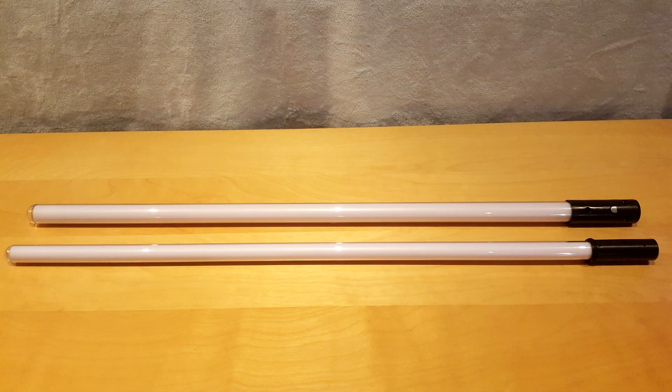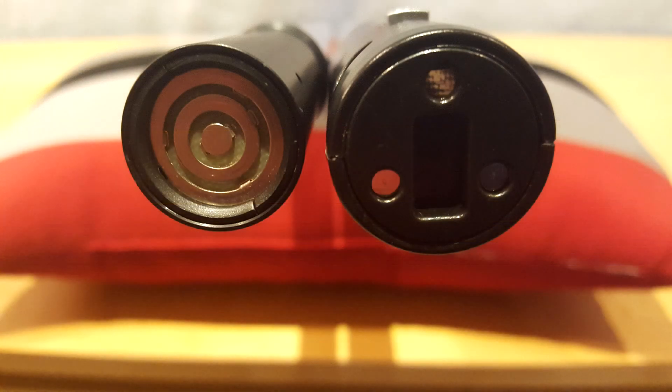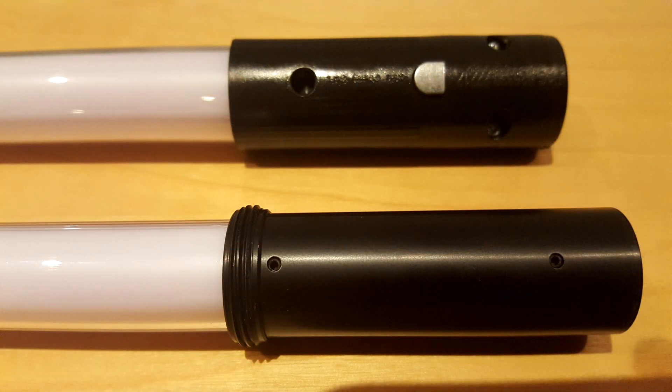Since the saber's diameter is smaller than all other Legacy lightsabers, standard blades are not compatible with it. This is why a special 26-inch long blade, small enough in diameter to fit, is included in the bundle. The two middle pieces that help the blade lock in place are replaced by threads, which means that the blade has to be screwed to stay in place.